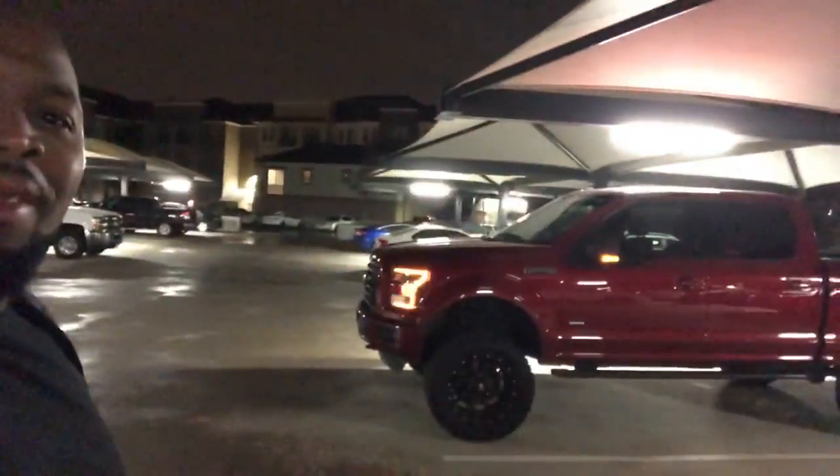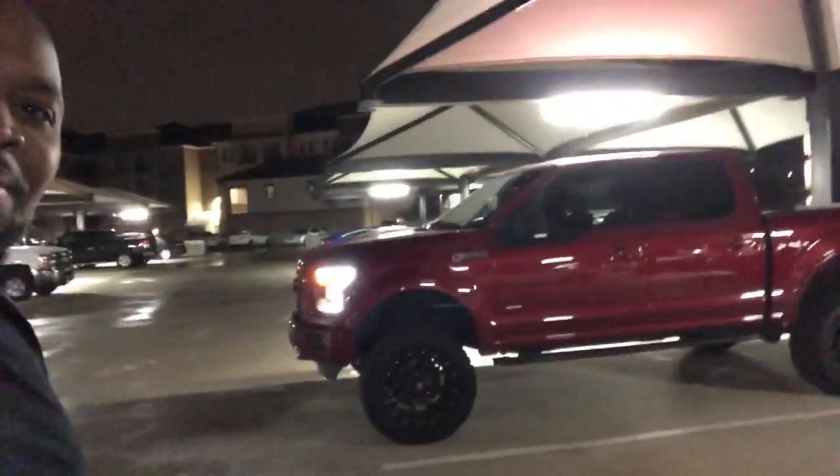You see the sun ain't even up yet — still dark outside. We're out here about to hit the gym. It's legs today. Let's go. Catch y'all at the gym.